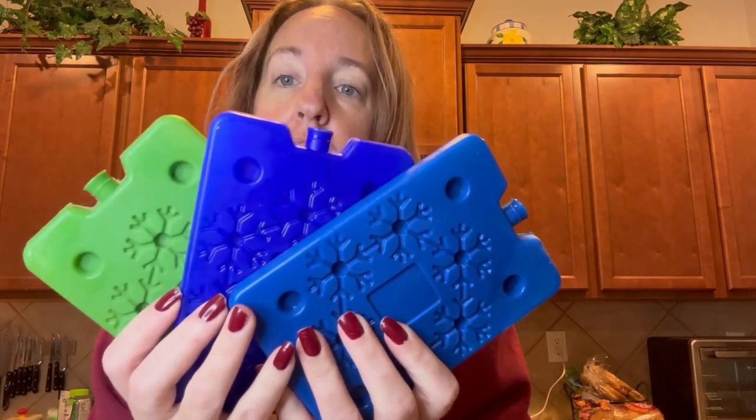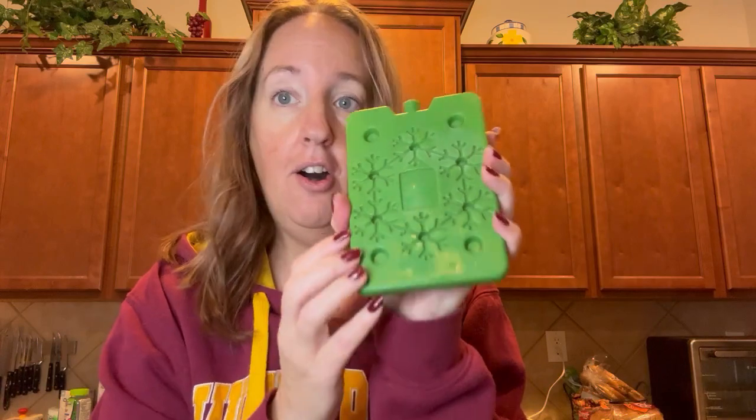They last all day and keep my child's lunch cold. He likes to take a yogurt and a cheese stick in his lunch, and these keep it cold until he eats. I just want to show you the size of it.